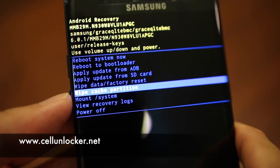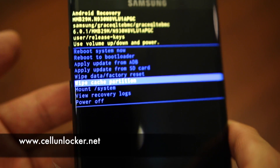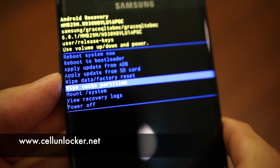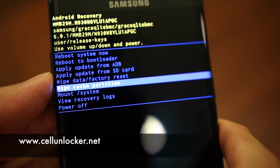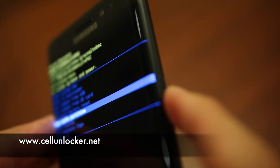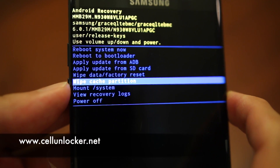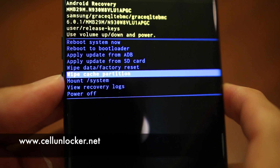There are two options here that are within our interest. The first is to wipe your cache partition. This helps prevent boot loops on your phone. A boot loop is basically your phone looping — turning on and off repeatedly whenever you try to turn it on. This option should help in those cases. To confirm your selection, hit your power button.